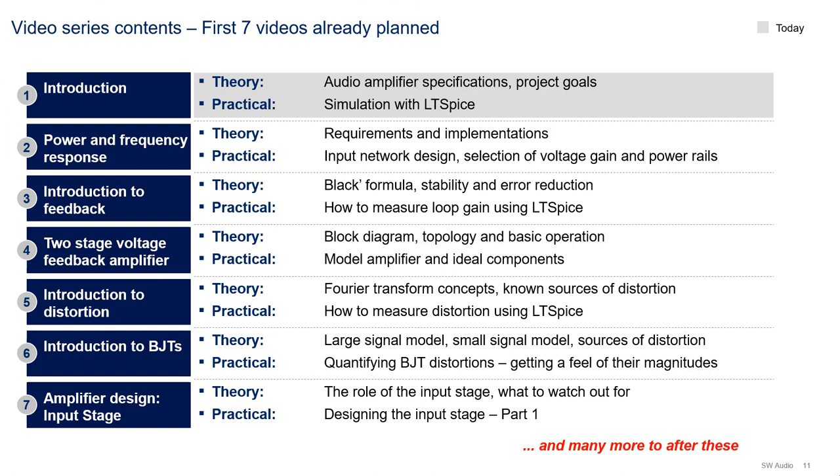As of right now, I've planned the first 7 videos of the series, which should take us all the way from the introduction of the project to the design of the input stage. If you look at the titles, you can tell that the first 6 videos are mostly conceptual and foundational videos. After video 7, or on video 7 and onwards, we'll be doing the hardcore design.